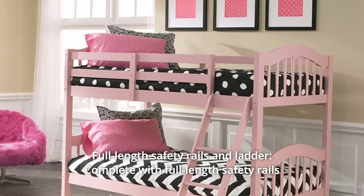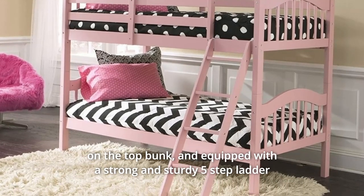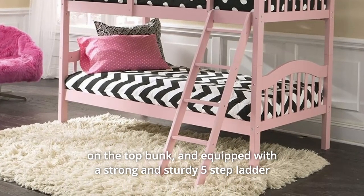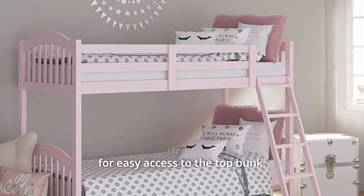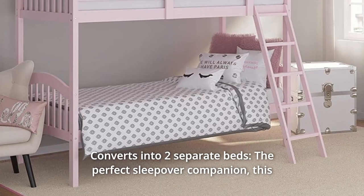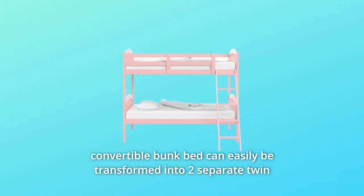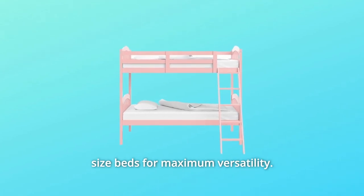Number 6: Full-length safety rails and ladder. Complete with full-length safety rails on the top bunk, and equipped with a strong and sturdy five-step ladder for easy access to the top bunk. Number 7: Converts into two separate beds. The perfect sleepover companion — this convertible bunk bed can easily be transformed into two separate twin-sized beds for maximum versatility.